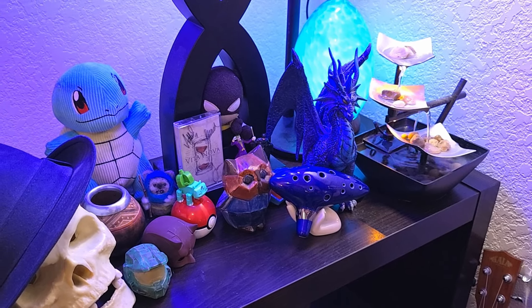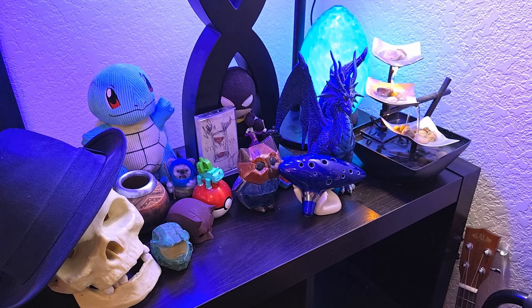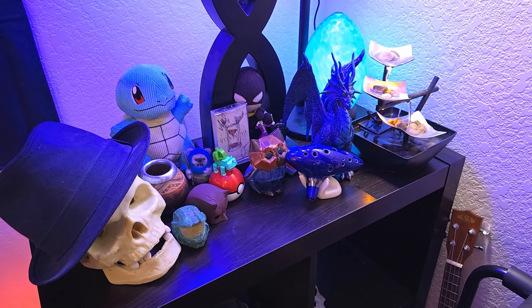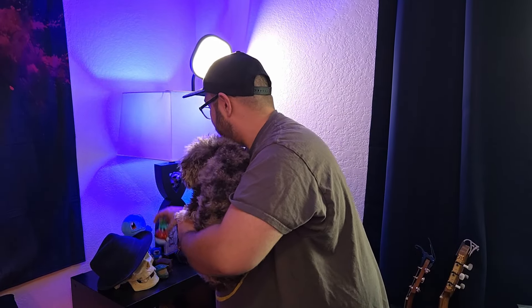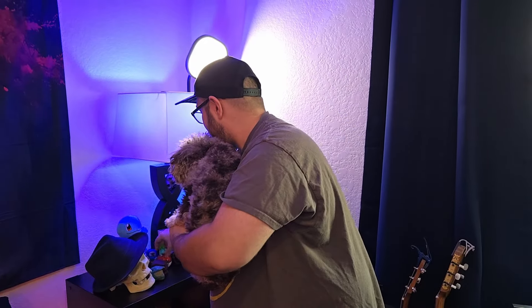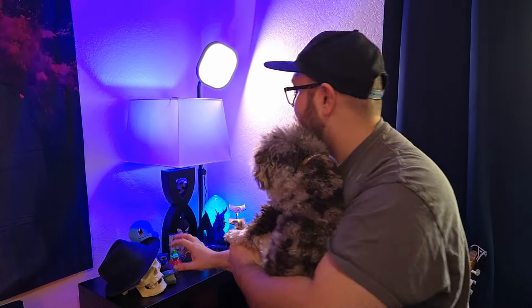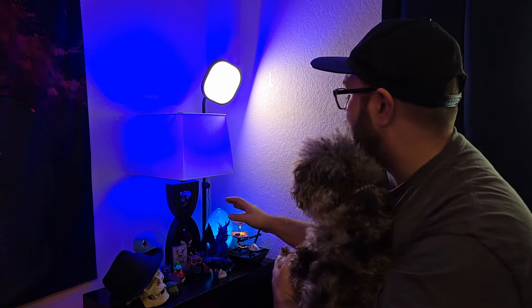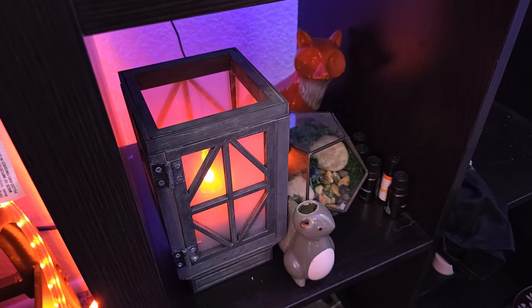Everything in this corner is sentimental or made to help me relax at the end of the day. Basically everything here is either sentimental, handmade, or both. My wife and I made this owl on a date. I 3D printed the Halo mask and the Deadpool. A lot of this stuff has real meaning to me — maybe I'll go into all the details in another video. There's also a lamp down here that I 3D designed, printed, and made myself.